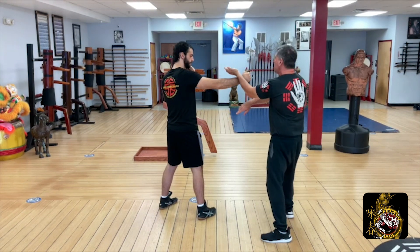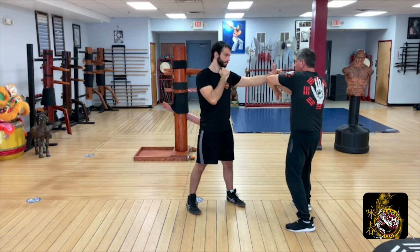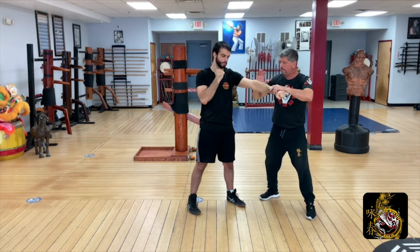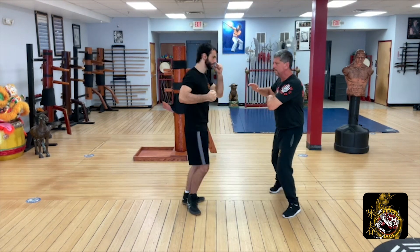Round punch comes in again. Here I'm stepping across. Make sure to touch one hand and lock the other. Come across, lopsail. Poxail, arm break, side palm, poxail, palm strike to the body. Release, step again, double gongsa.